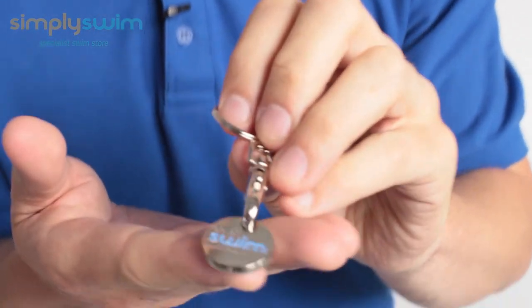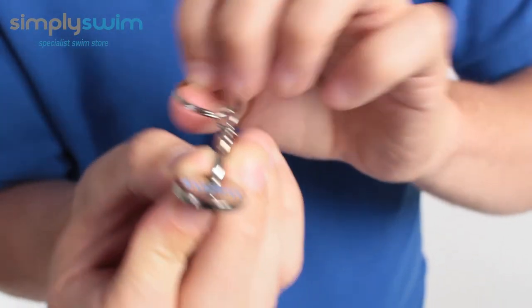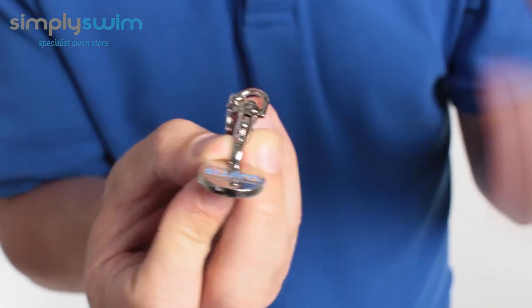Hey guys, welcome to Simply Swim. Today we're going to be taking a look at the Simply Swim Locker Token. Let me just step forward. This is a great token to have. As you can see, using the clasp, you can attach it to your bag, your goggles, basically anything that you go swimming with.